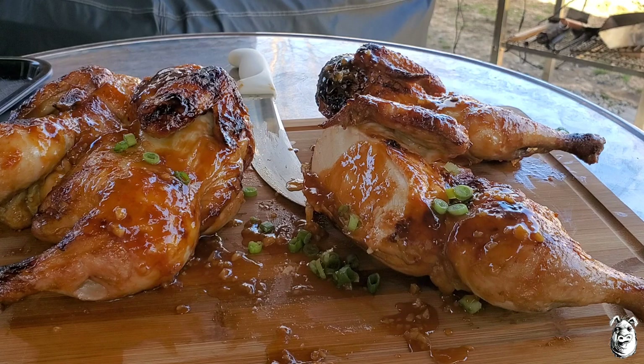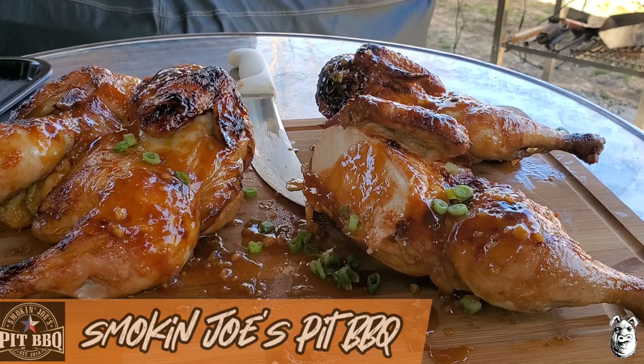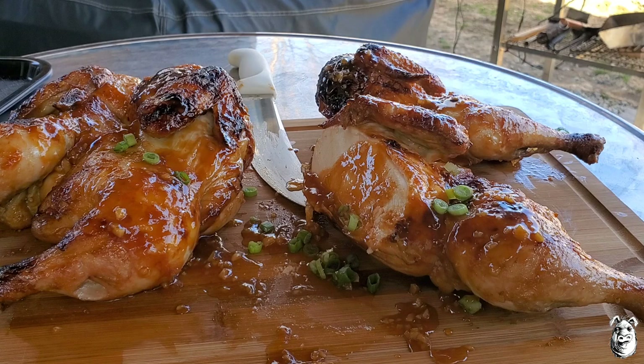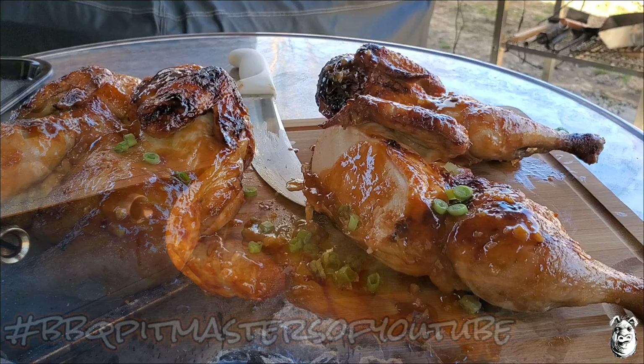That El Charro rocked that cookout right there. Remember, go over and check out Kent at Daddy Dutch BBQ to see what he's putting together — he's also got a whole chicken. Head over to Smoky Joe's Pit BBQ, go on his community tab, vote for everybody, watch everybody's video, check it out. Hashtag BBQ Pitmasters of YouTube, follow it, check everybody out. Thanks for watching, stay safe!